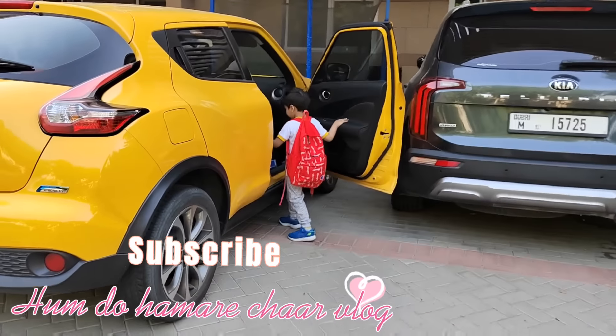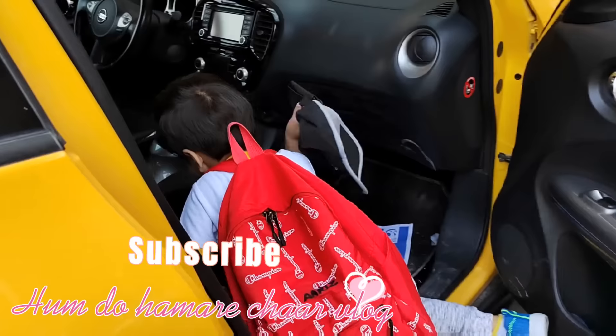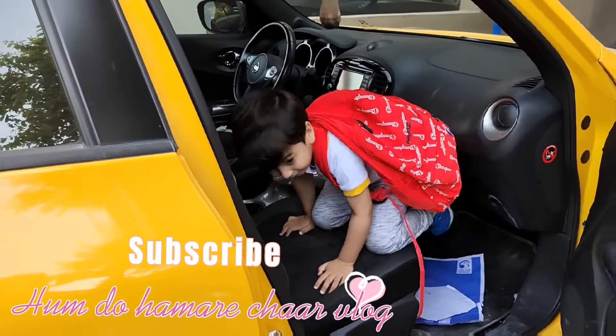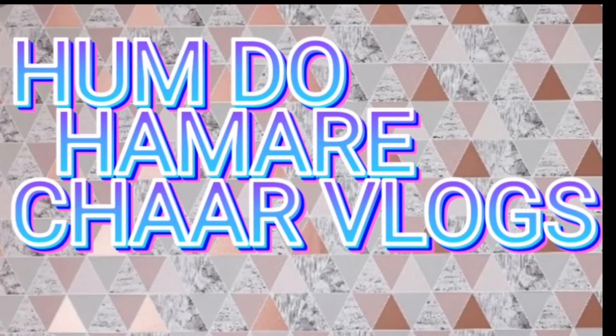I am going to drop the kids at school. I will end this video here. Those who are watching my first video, please subscribe to my channel. Today it's enough — Allah Hafiz.